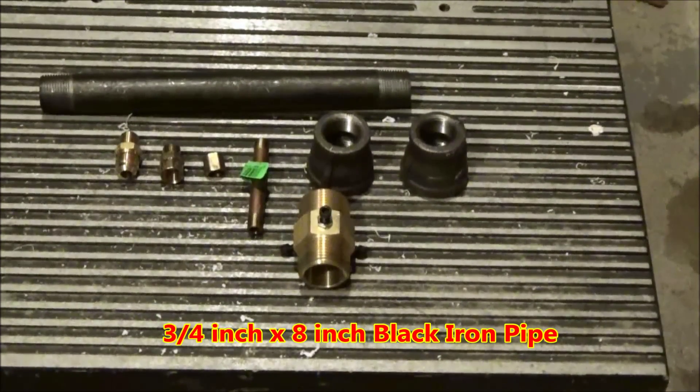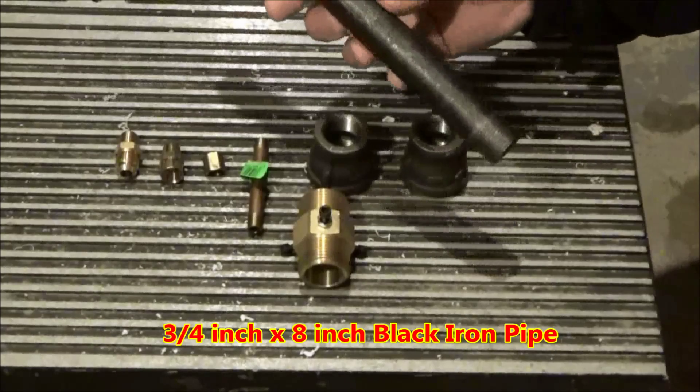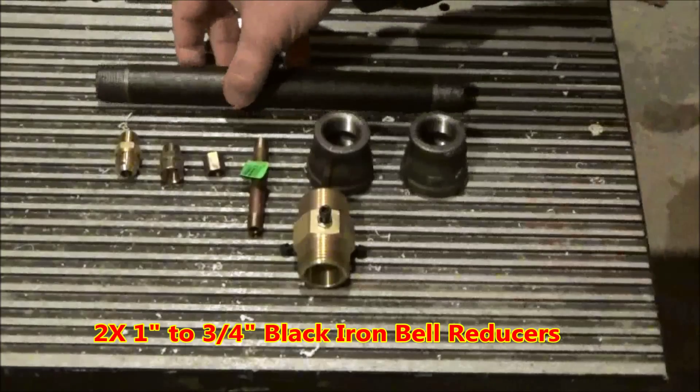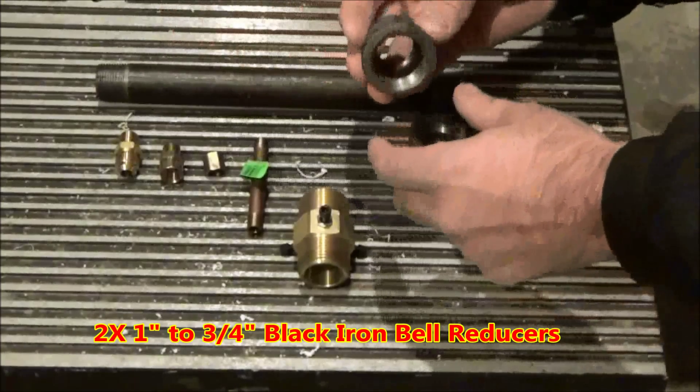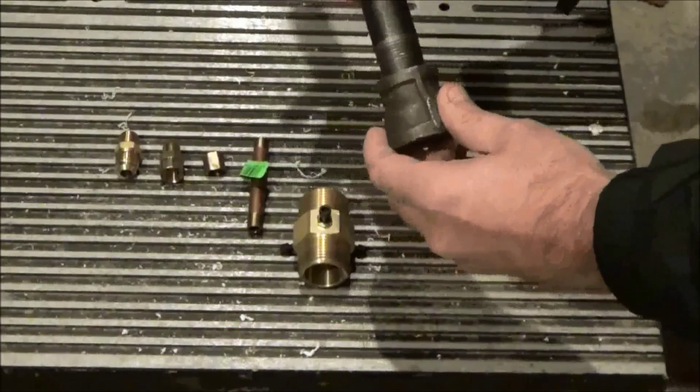Here is a list of items you're going to need. First, you're going to need a 3/4 inch by 8 inch black iron pipe nipple. Next, you're going to need two 1 inch to 3/4 inch black iron bell reducers.